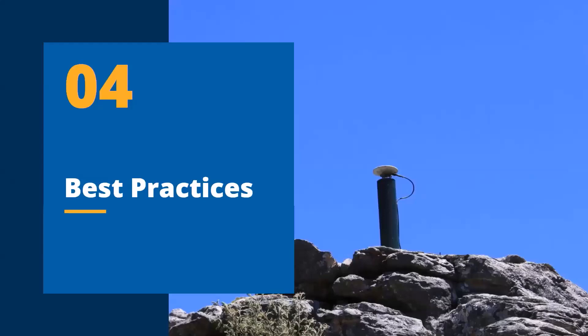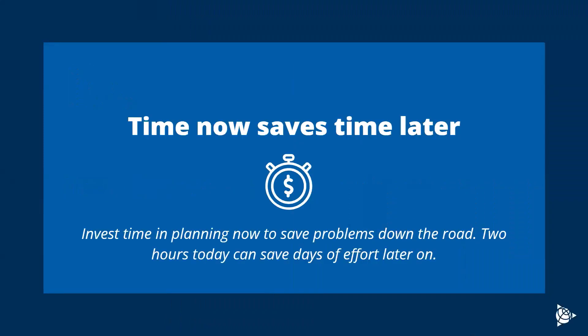With that, I'll get into the best practices now. The best practices are hopefully going to be a reiteration of some of the principles and concepts we talked about earlier. Before we get into it, I do want to say that one of the best things you can do is be proactive. Time now saves a whole lot of time later on. Investing time in planning and problem solving now is going to save a lot of time down the road.